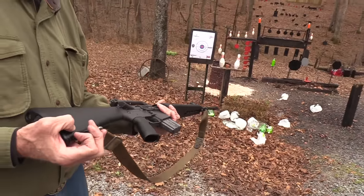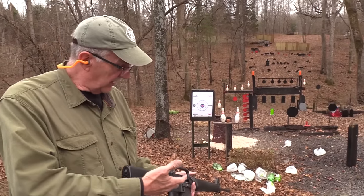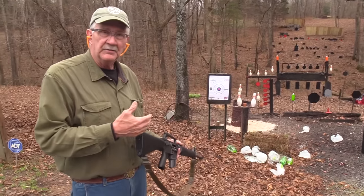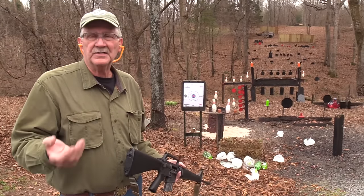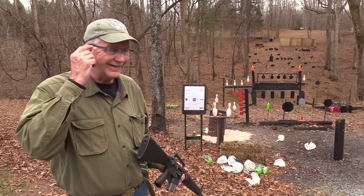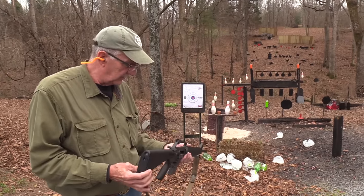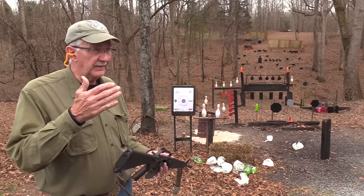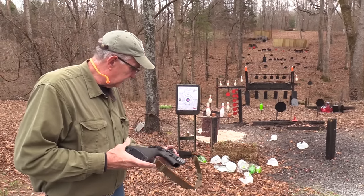Transferable simply means that if you're legal and can afford one of these, you can buy one, as long as it's a machine gun that was made or imported before 1968 and registered before the Hughes Amendment in May of 1986. So that's kind of the framework. They're like a piece of real estate — there are only a limited number that are really transferable.